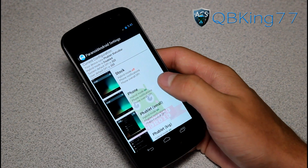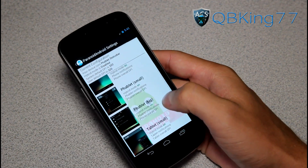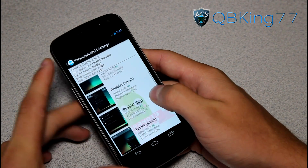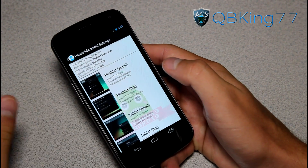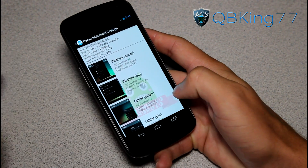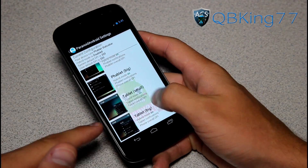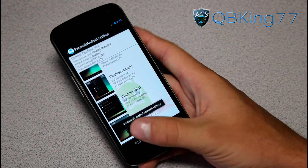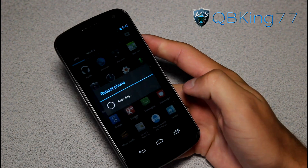You have phone mode, which doesn't change too much, and then you also have phablet and tablet options. I'm going to show you the phablet and tablet options. From my experience, I had to reboot after changing. You have phablet small and phablet big — I'm going to do small because I like to have it more condensed, but you can try both. You can also choose tablet small and tablet big. I'm going to change it to phablet small, apply it, and then do a reboot.